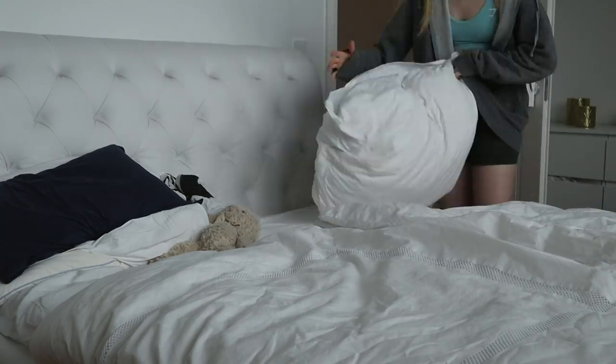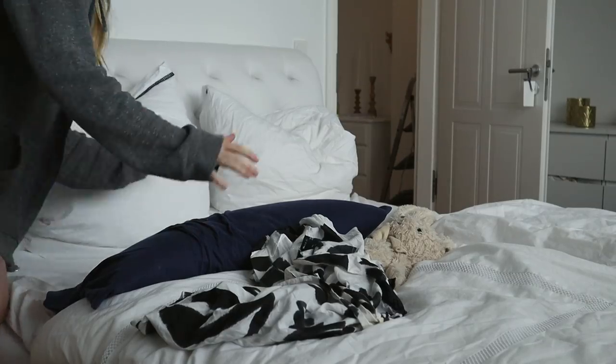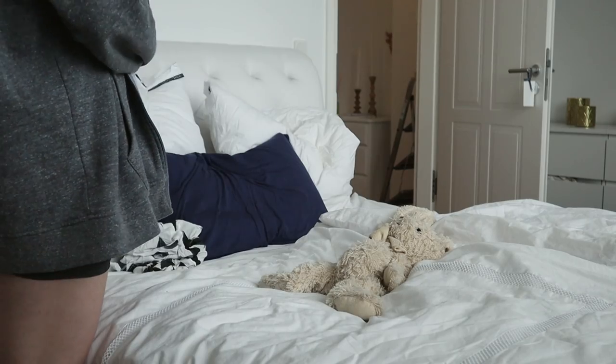I then go on with making my bed. I have to confess that I am guilty of not making my bed every single morning, but I'm trying to, and I have to say it does make me feel a lot more productive and tidy to do so.